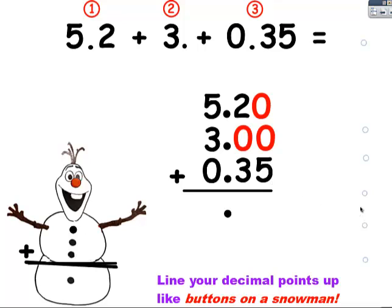The hundredths place — the answer is five. In the tenths place, again the answer is five. And in the ones place, in front of the decimal point, the answer is eight.